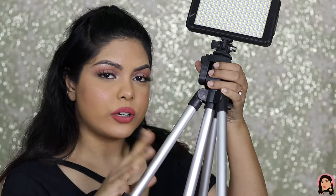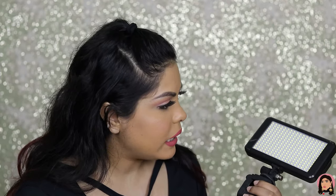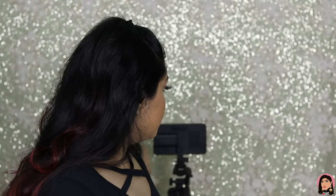This is the background light, and this is how you switch it off. The tripod I got from a YouTube event, and this is the Simfix background LED light — I don't remember the exact name, but I'll mention the details in the description box below. It comes with a battery and you have to charge it every time you use it. It lights up my background so nicely — I really like it.